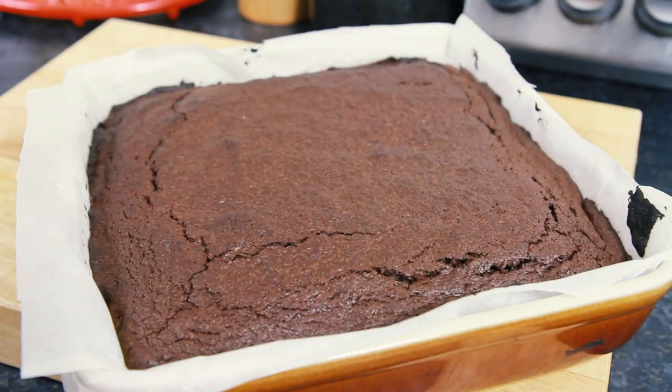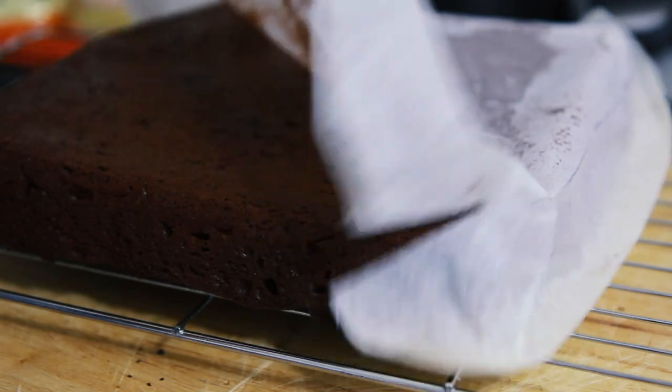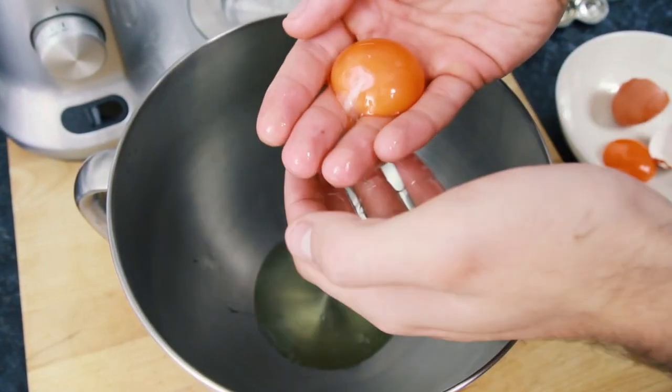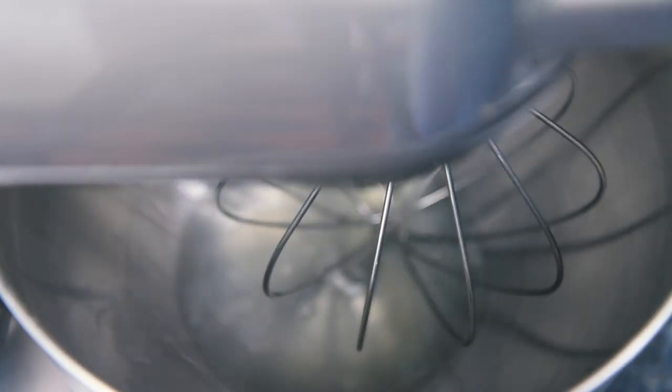Then when your chocolate brownie is cooked, remove from the oven, turn it out onto an oven rack and leave to cool. Meanwhile we'll prepare some of the decorations for our chocolate brownie graveyard. To make the meringue for our ghosts and pumpkins, separate the yolk from the white from one egg.